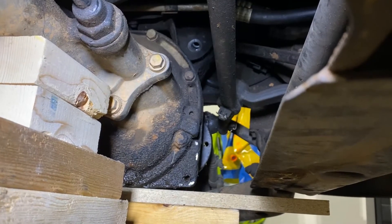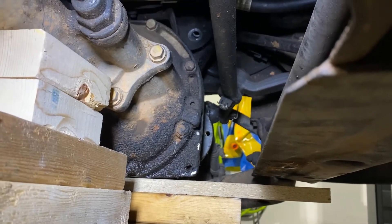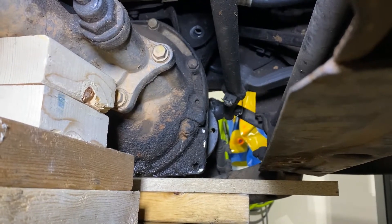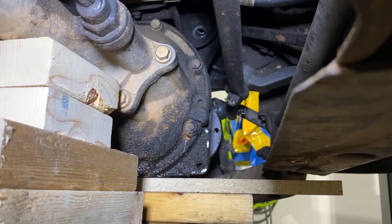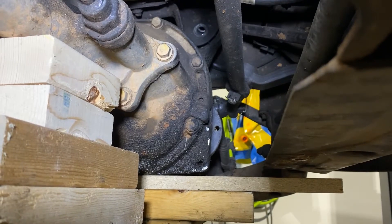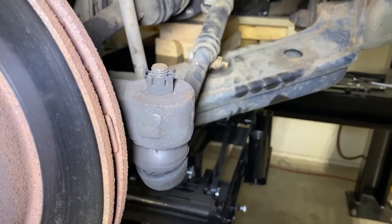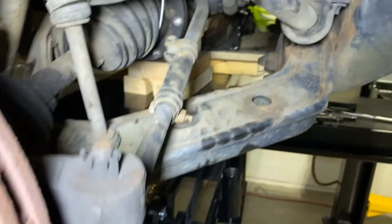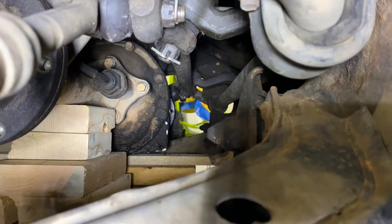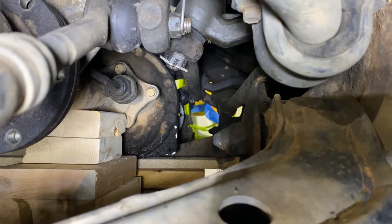Good news: we have the differential bolts all out and it's supported on our jack. Bad news: it needs to slide forward a couple of inches to clear that rear mount, and there's no way it's going to do that with the center link of the steering connected. So we're going to have to remove that center link — starting with both outer tie rods, then the link at the idler arm, then the far link on the pitman arm.